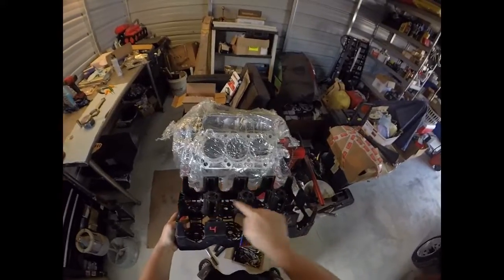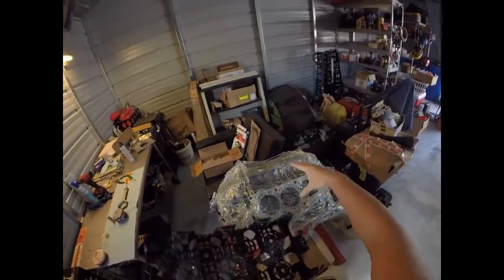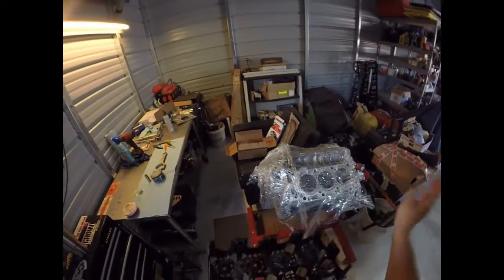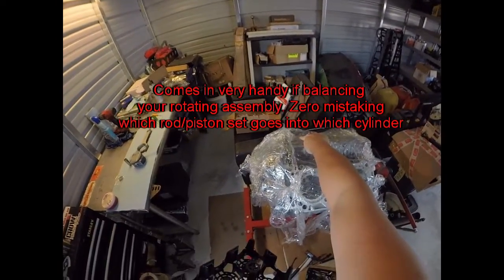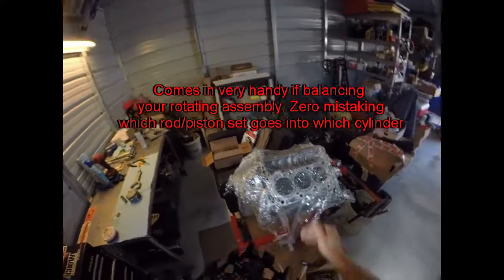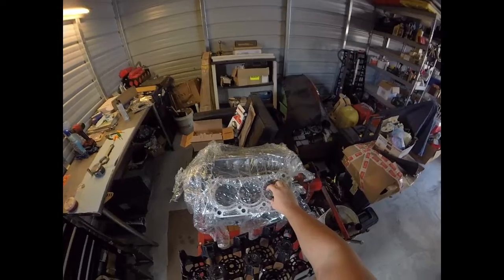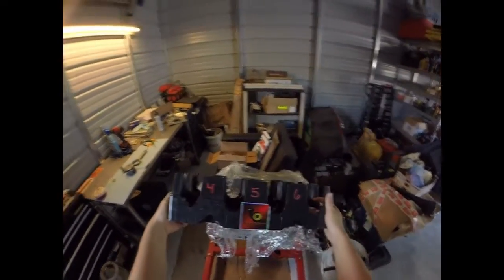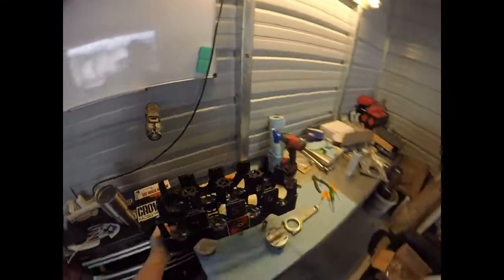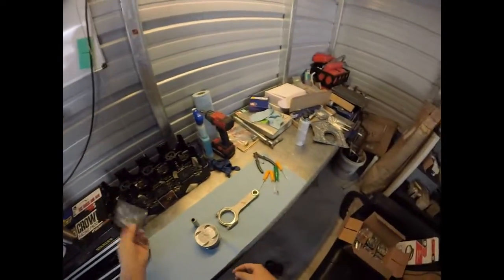Starting from the back it goes one, two, three, four, five, six — and that helps me keep track of what's going into where. When you flip it over, the numbering will be opposite, but it doesn't really matter because you're installing the pistons and rods from the top of the motor anyway. It may look a little funny but it works, so don't knock it till you try it.